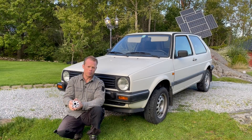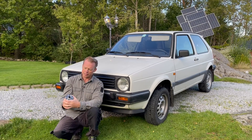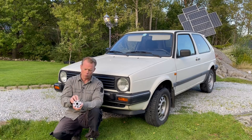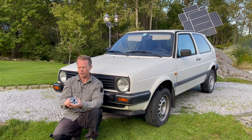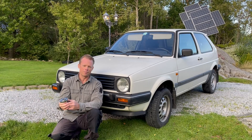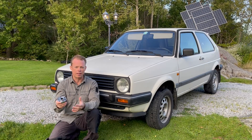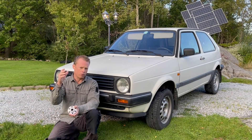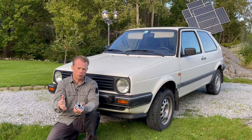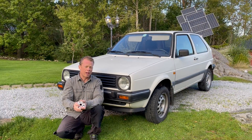Hello guys, and very welcome to this video update on my project — the Volkswagen Golf Citystrumer. It's been a while since I posted any video on it, and I've been working on a lot of things. If you are new to this channel, this is an all-electric car from Volkswagen from 1991. They produced 70 cars between 1983 and 1993, and this is one of those. Sadly, the motor and the speed controller have been changed.